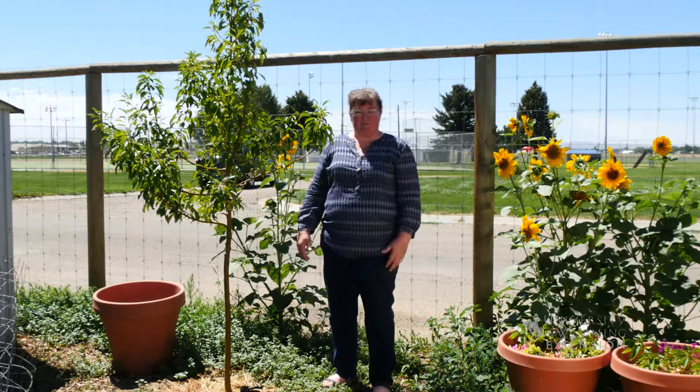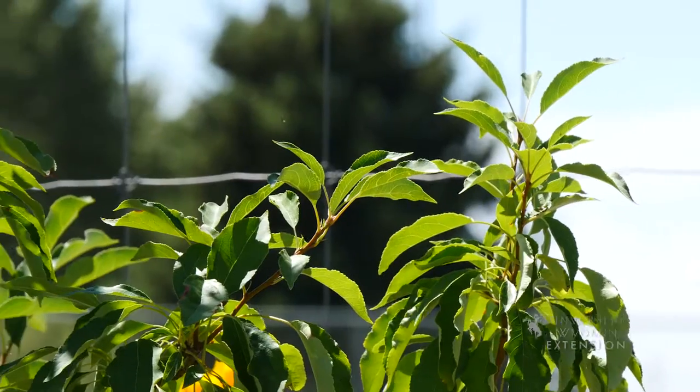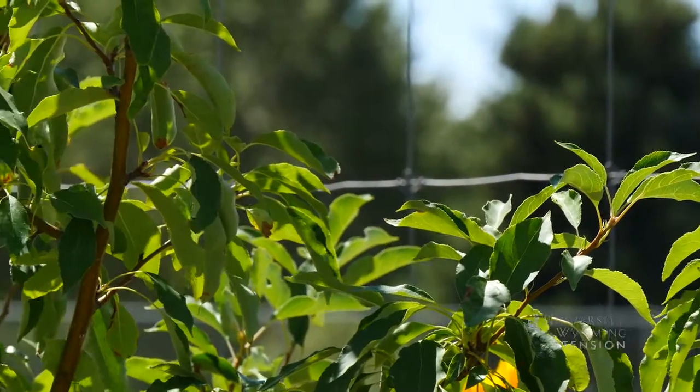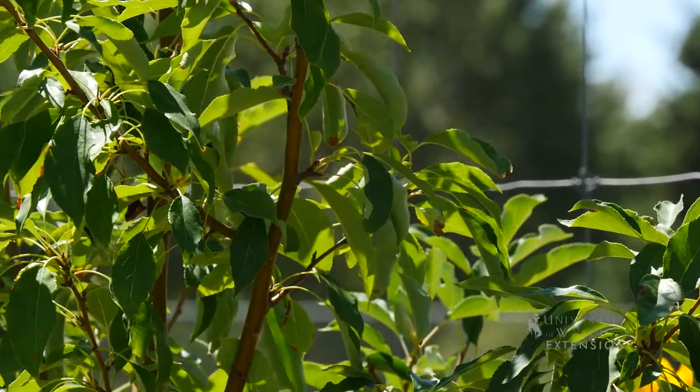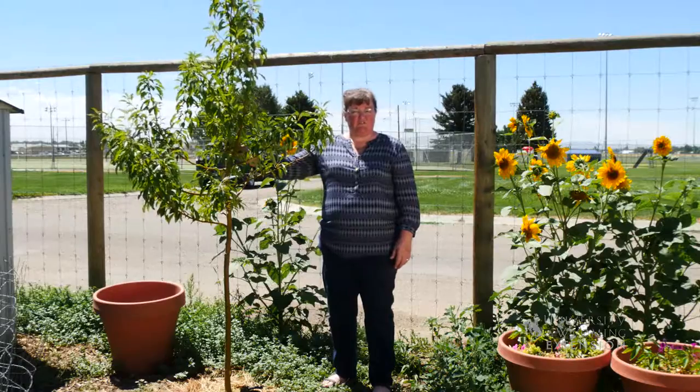Once things cool off in the fall, I'm sure that this tree will recuperate and the roots will continue to grow like they would if it were transplanted in the fall, and develop a really good root system that will sustain it into the years to come. I'm Donna Hoffman with the University of Wyoming Extension and you're watching From the Ground Up.